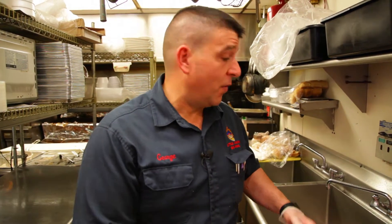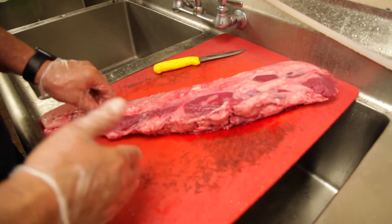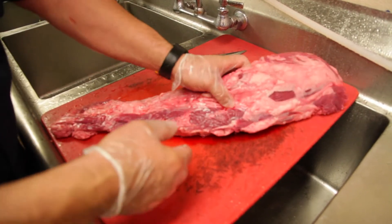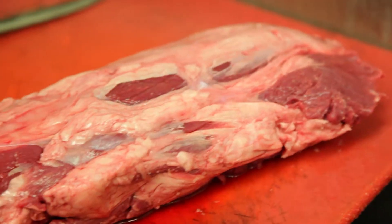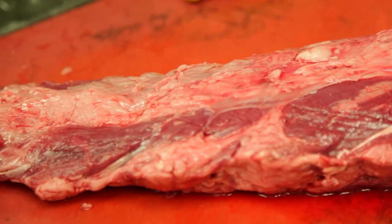Alright, you ever eat a filet mignon when you go out to eat? I'm gonna show you how to do it yourself. This is a seven and a half pound black Angus tenderloin and this is what it looks like before it becomes that delicious little round piece on your plate when you go to the fancy restaurants.